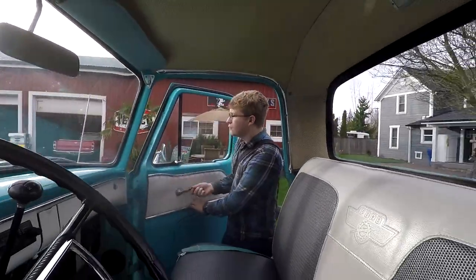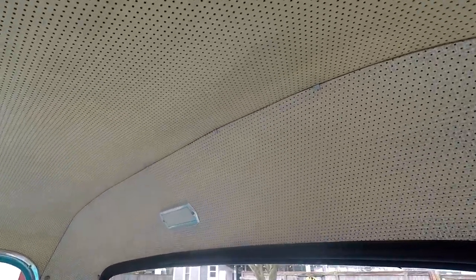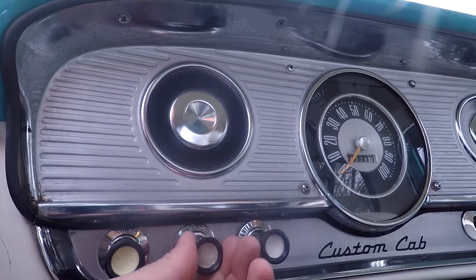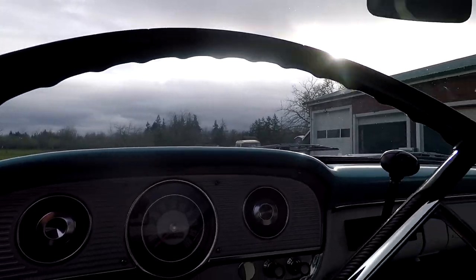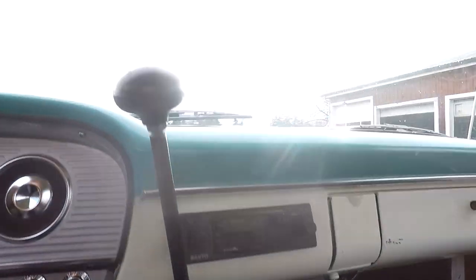One thing that's nice in here is the original headliner - it's cardboard and in very, very nice condition. That tells you a lot - that it didn't get a lot of water in this truck. That courtesy light right there turns on with the light switch, you just turn it back. The odometer says 34,778. There are your heat controls. We'll take it out for a drive in a little bit.